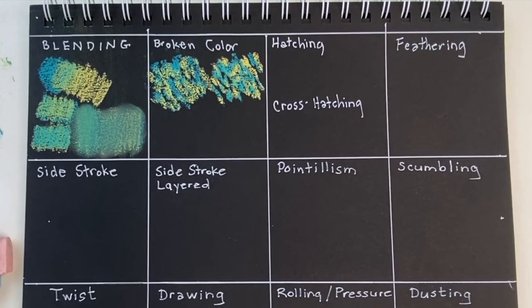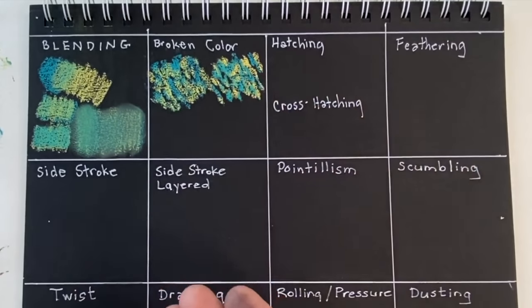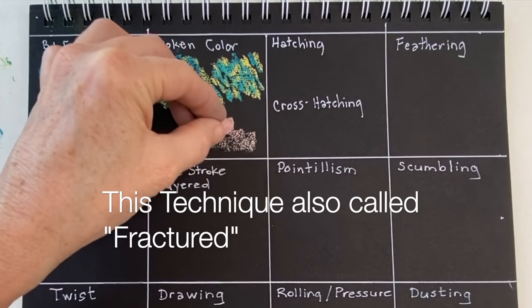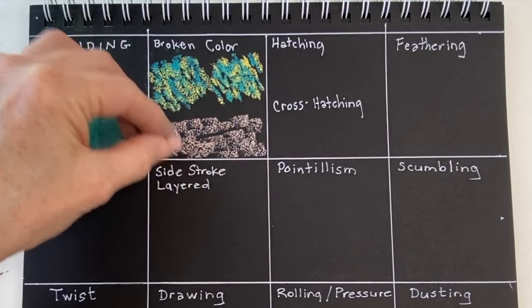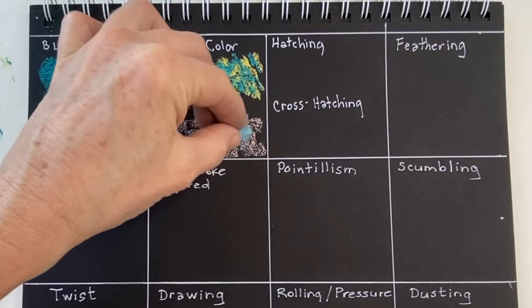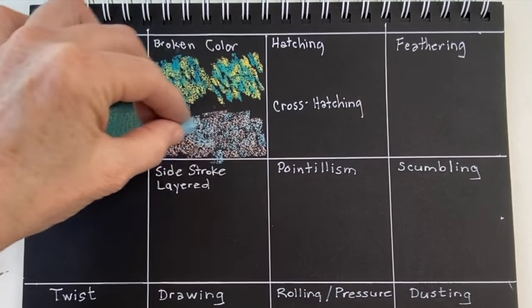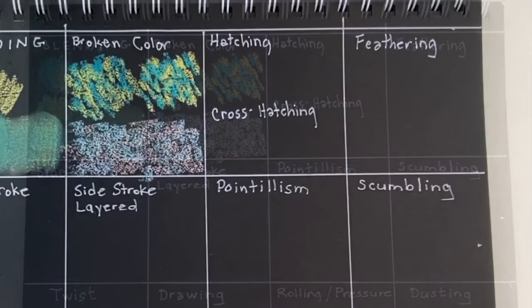Broken color is also a similar technique I use often when painting skies. Rather than just doing a blended sky I like to use colors of a similar value and the same broken color strategy to create a more interesting sky. In this example I'm not making my marks as small or specific — I just lay down some color with various gestural strokes and then lay down another color on top, amongst it, of a similar value. Value just means lightness or darkness of a color, and it creates a more interesting result than just blending the two colors together.